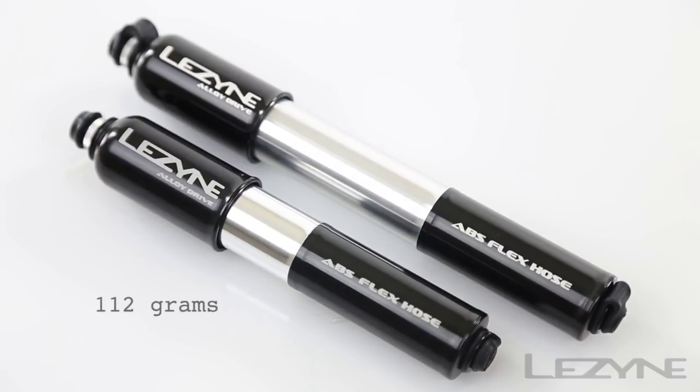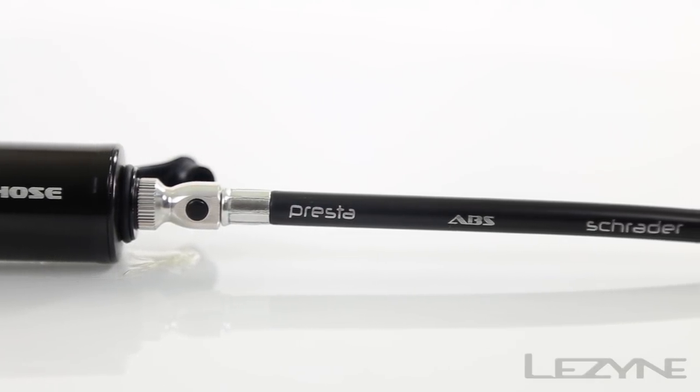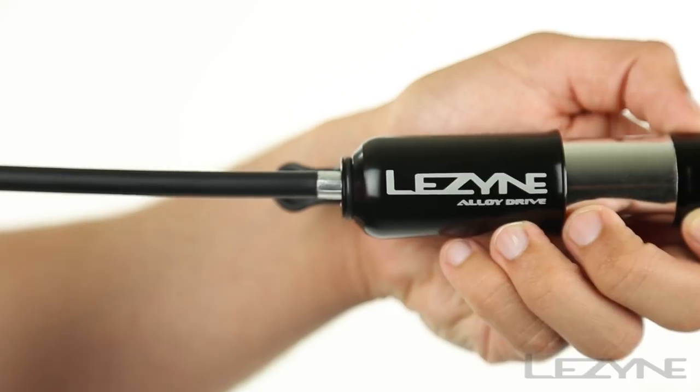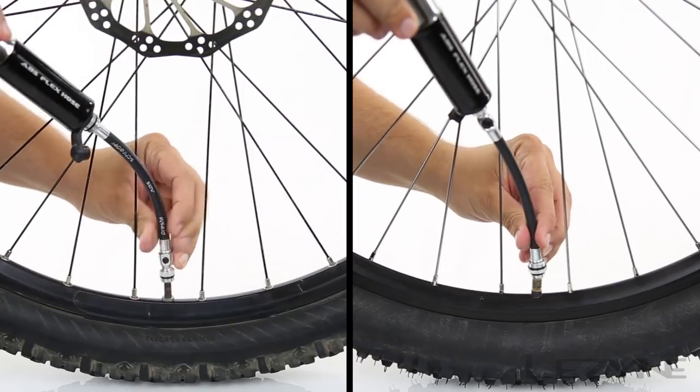Weighing in at just 112 grams for small and 128 grams for medium, the Alloy Drive features the high-volume ABS flex hose capable of producing 90 PSI. The integrated ABS flex hose is stored inside the handle of the pump to maximize compactness and is compatible with both Presta and Schrader valves.